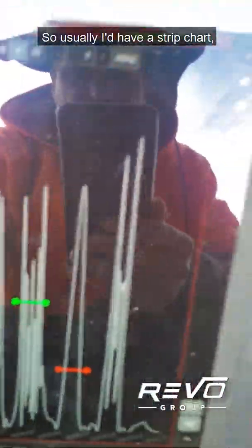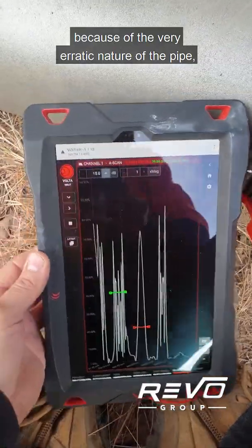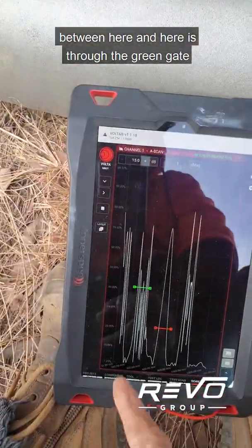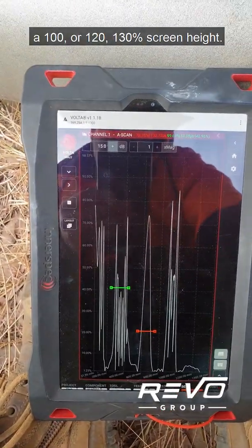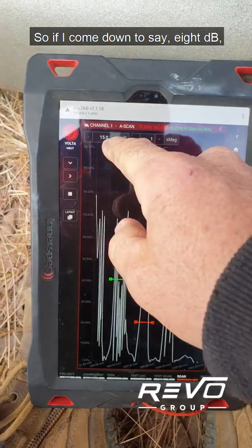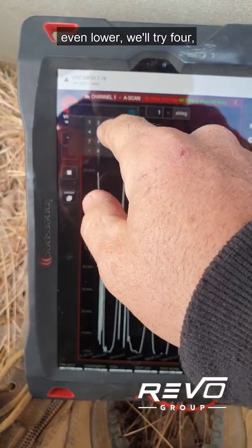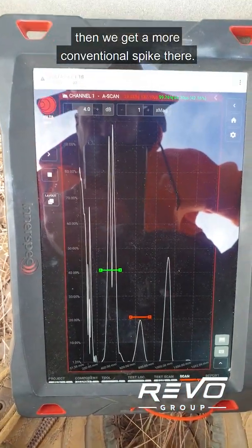Usually I'd have a strip chart, but it's extremely difficult to follow with this one because of the very erratic nature of the pipe with the attenuation. The short path between here and here is through the green gate, and it's an ugly signal — it's way off the screen at about 100 to 130 percent screen height, and it's kind of inverted the spike.